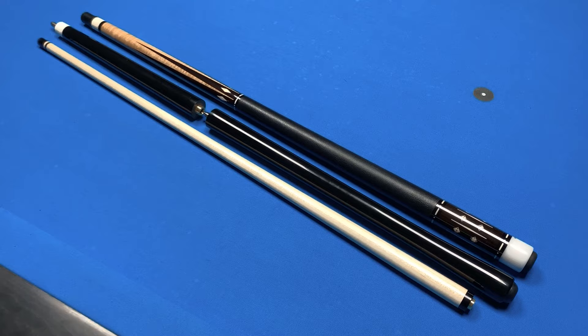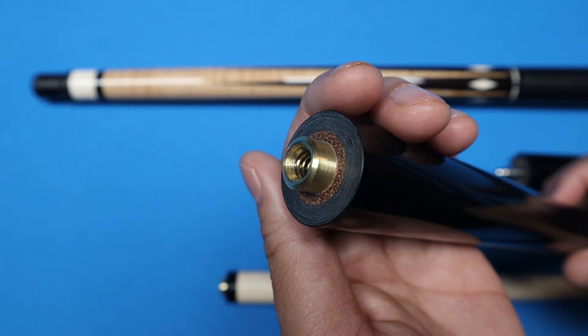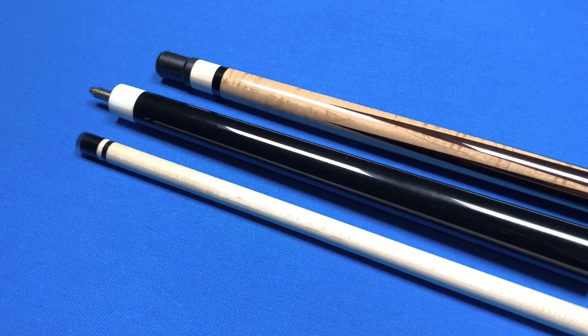Here's my Greg Souter reverse tapered jump brake cue. It was made to match my Bob Rundi cue on the right. If we take a look at the butt section, you can see how slim the butt is compared to my Rundi cue. Going up, you can see the joint of the cue where it separates the jump handle. The shaft is a whopping 14 millimeters at 5 ounces, and together the cue weighs just 24 ounces.